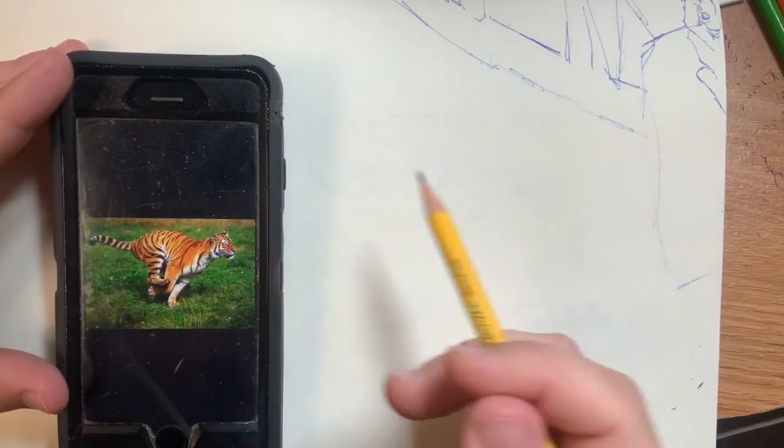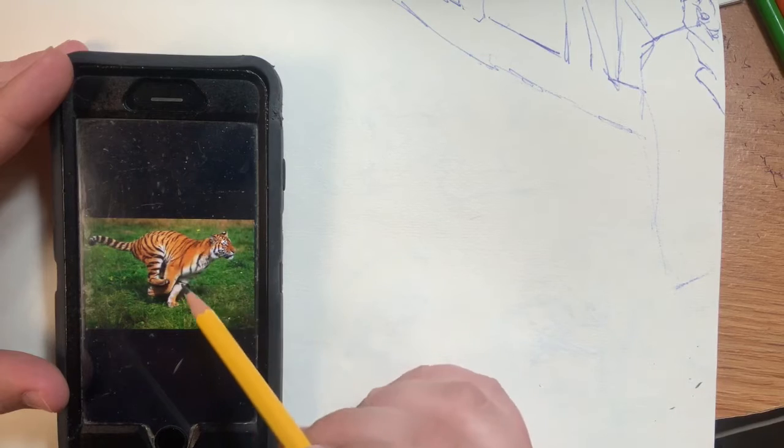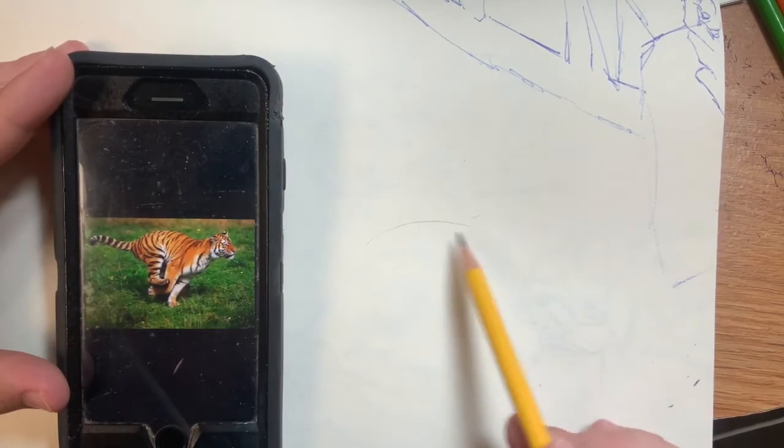Hello, welcome to The Daily Drawing. Today we're going to be drawing a tiger. To get started, we're going to first draw the body. If you'll notice, it's in a running pose, so the body's very arched at the top. We're going to start with just a simple frown.